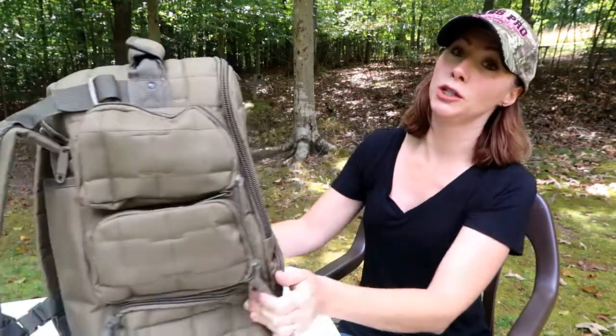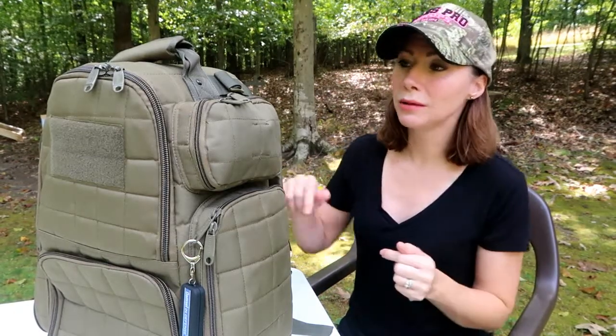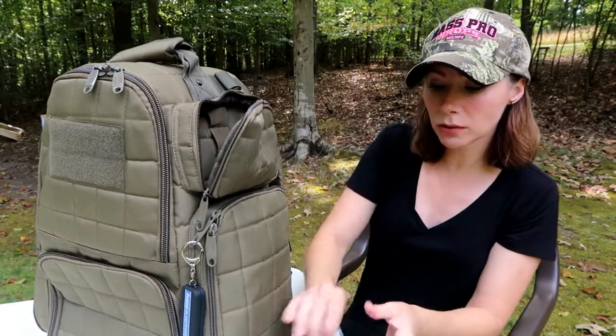I'm going to sit while I show you this bag. This is a book bag style of range bag. It has different pockets on each side — this side has three pockets and this side has two. I don't have it packed with everything I want in it just yet; there are a few other things I want to add. If you guys have suggestions of things I should keep in my range bag, let me know down below. Each pocket has a little Velcro piece where you can stick extra magazines, which is cool.